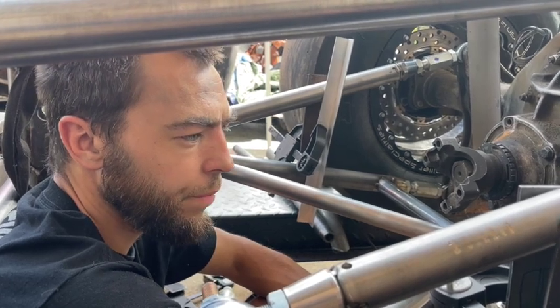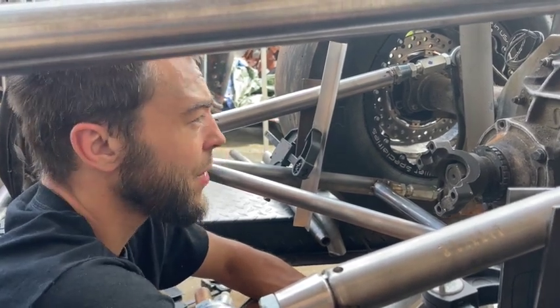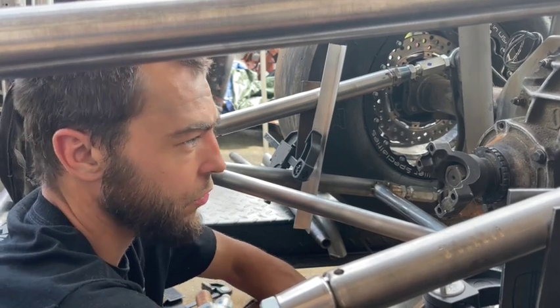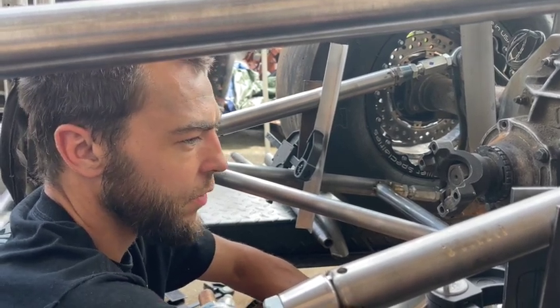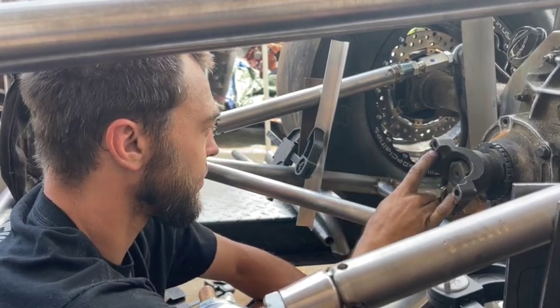We don't have an overdrive setup like a Gear Vendors in this car — it'd be nice but they're pricey. We'll change the ratio down to like a 3.23 or 3.08 for when we try to go 200 in this sucker. For a dragon drive style event where we're street driving, those lower ratios also keep the engine RPM lower.